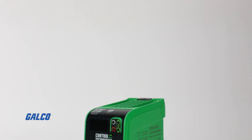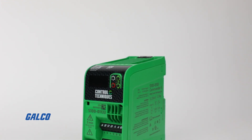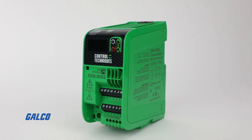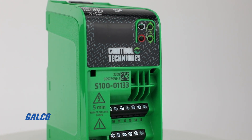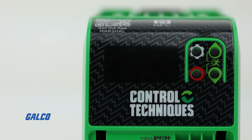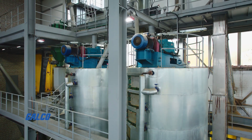The Commander S100 Drive from Control Techniques aims to make simple applications simple. Regardless of what you're using the Commander S100 for, it provides features that give you reliable control in a multitude of environments.